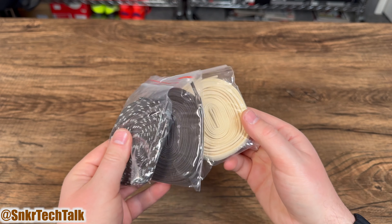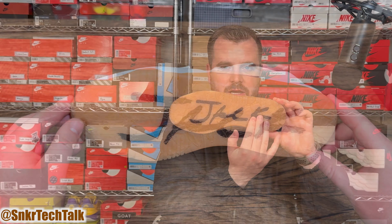You do get a pretty cool accessory — a tote bag made of canvas material with drawstrings that have red tips. On the front you have a Jumpman logo and the Travis Scott emoji, so very cool as far as the bag you get inside the box with the Jumpman Jack TR.